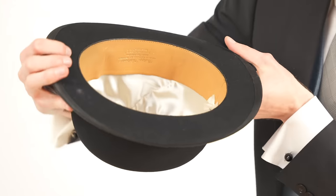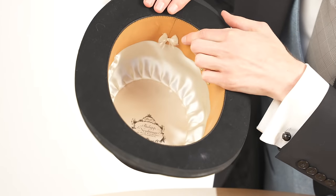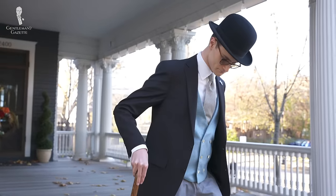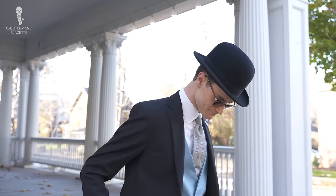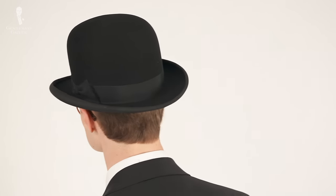Its distinguishing feature is its round, open, bowl-shaped crown, though curiously enough, this isn't where the hat gets its name. It also usually has a curved brim with a tight dorset curl or pencil roll at the edge.